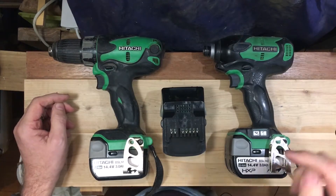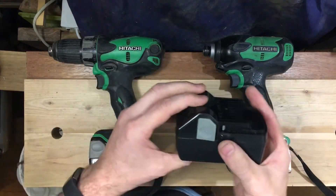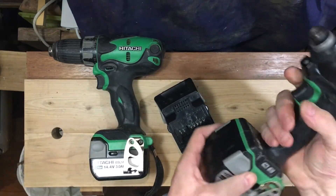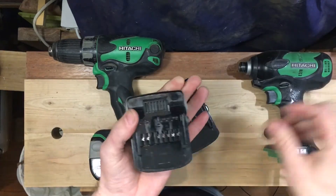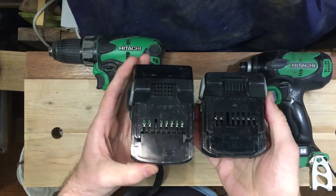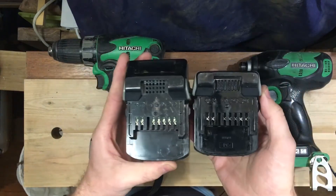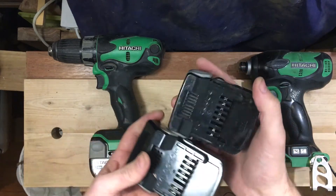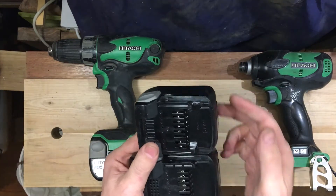Now these batteries look very similar. Obviously the 18 volt is larger, but it fits into the same slot. The question is, how similar are they? You'll notice that all the same connections are there, the same charger is used, and we've got the same cooling, the same connection. So it's all exactly the same, except for one difference.